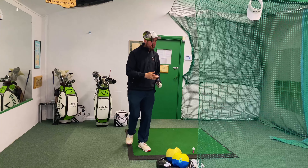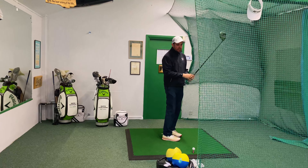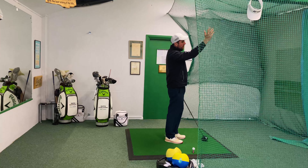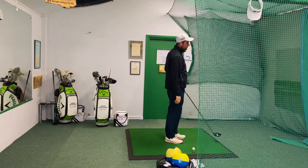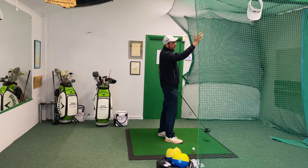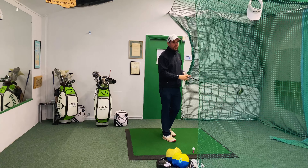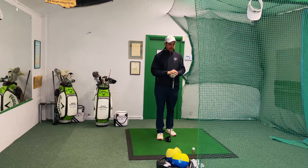At the Masters, we would have seen a lot of the players intending to hit a draw shot. A draw shot is one that starts to the right of the target for a right-handed player and then curves back into the centre. They would have done this on dogleg holes which curve from right to left, and it would have helped them to maximise distance on the holes and also have a closer shot into the green.